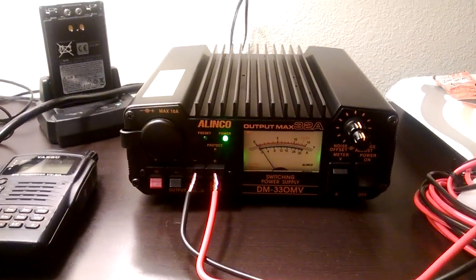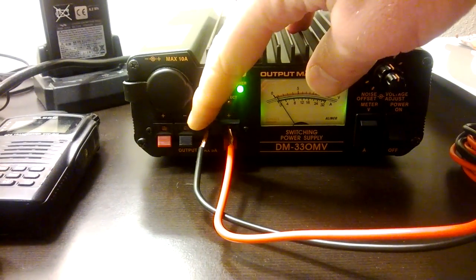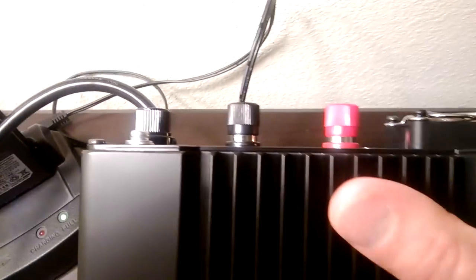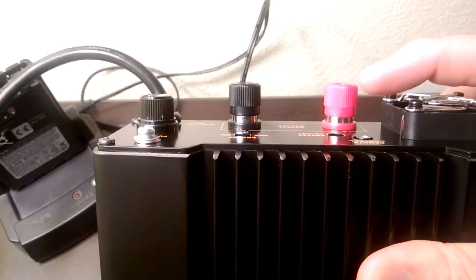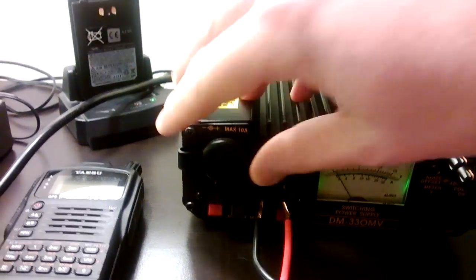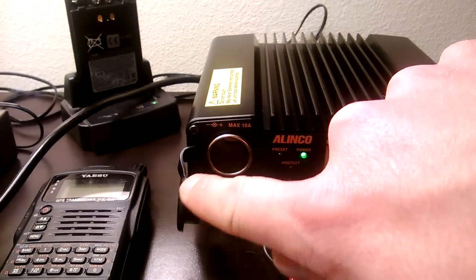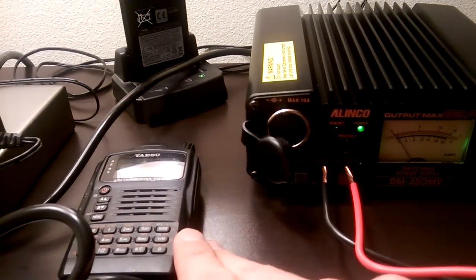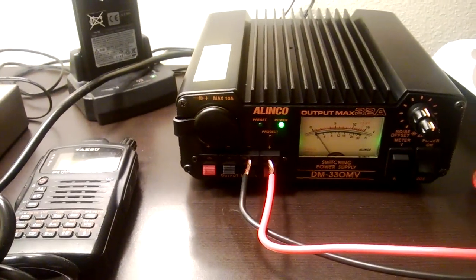The features I really like about the Alinko are the multiple DC plugins. Right up front you have two posts you can plug into, and in the back you also have grounding plus two rear connections — which is what the PowerWorks has. But you also have two very accessible right up front, and then a third one here for a cigarette adapter, so if you have a handheld with a cigarette lighter adapter you can just plug it right in and away you go — no wall mount needed.